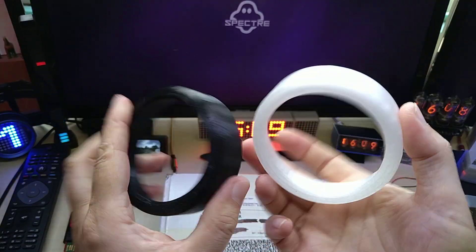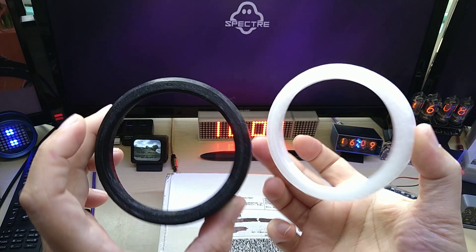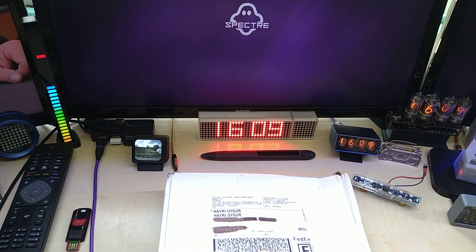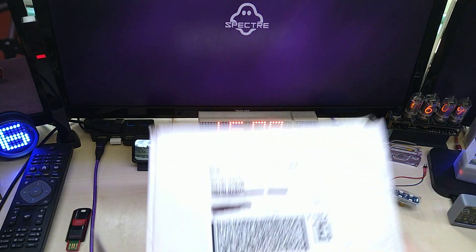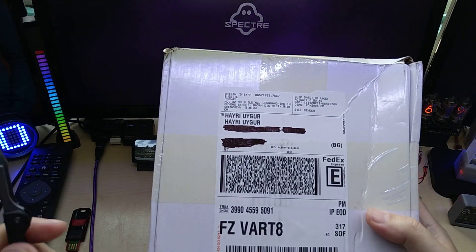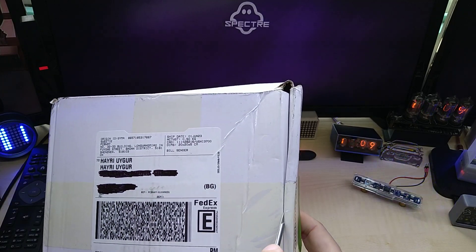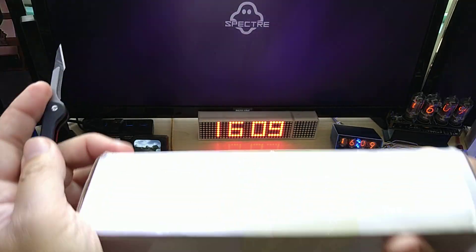Today I have the base cases that I 3D printed, and courtesy of PCBWay, I also got a metal 3D printed part. Let's see how it looks like.